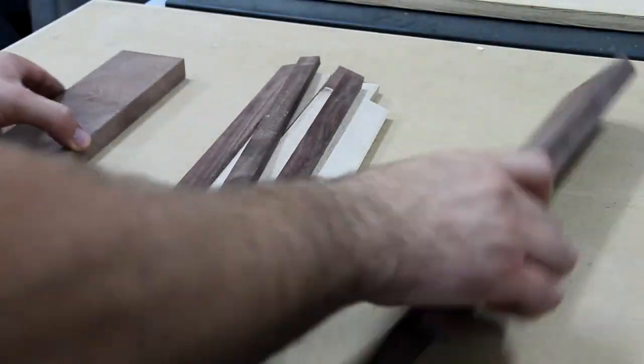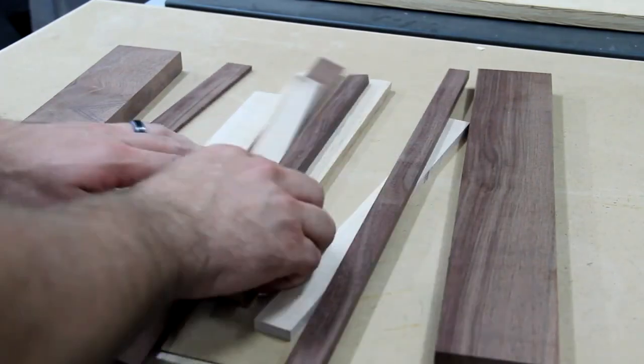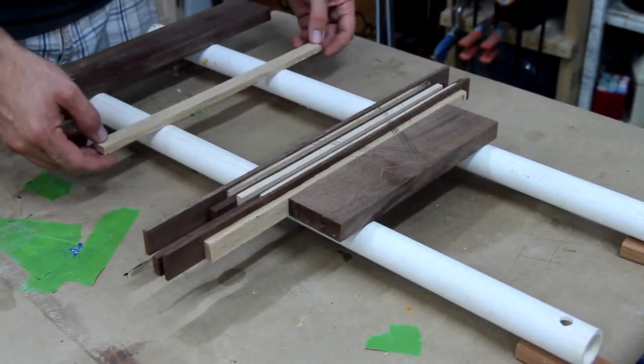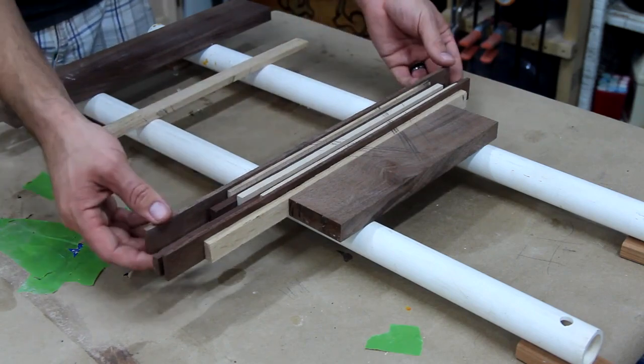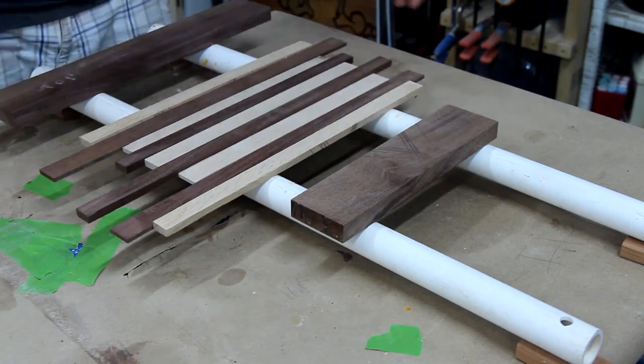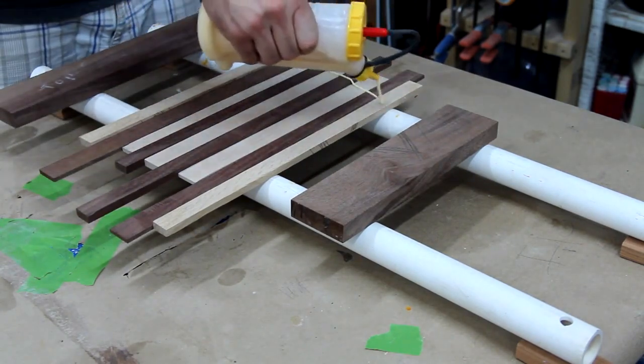I had some maple, some walnut, and some oak lying around — a bunch of it in long small strips that I had just kind of tossed to the side. So I got it all together, sorted it into an arrangement, and started gluing it together. I used pretty much the same method for the glue-up that I would if I was going to build an end grain cutting board.